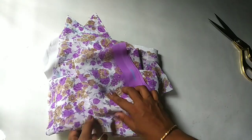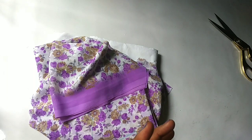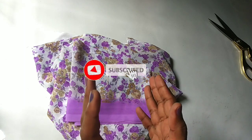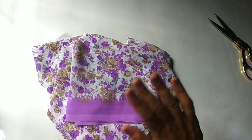We have cut the lining, top, and sleeves. In the next video, I am going to do the stitching. If you are interested in this video, subscribe and hit the bell button. We will see you in the next video — thank you, bye bye!